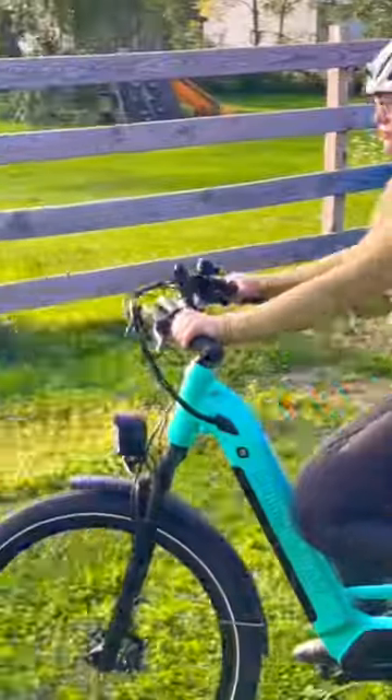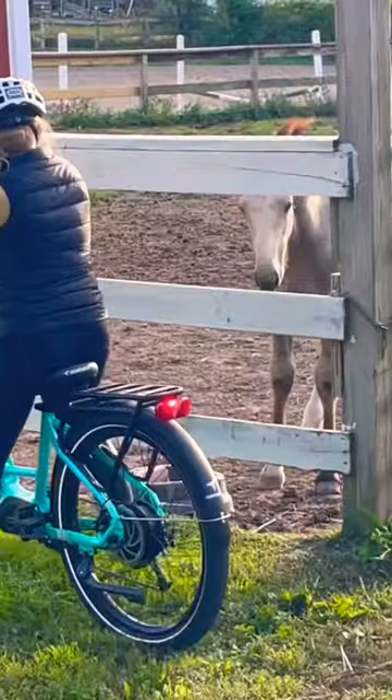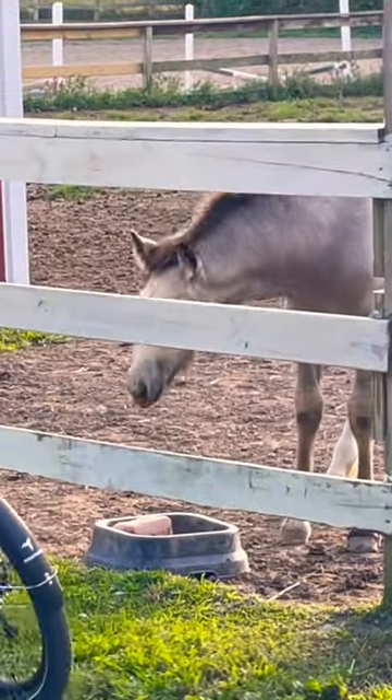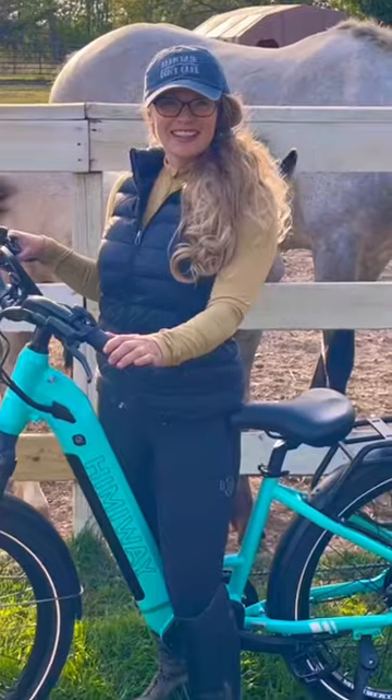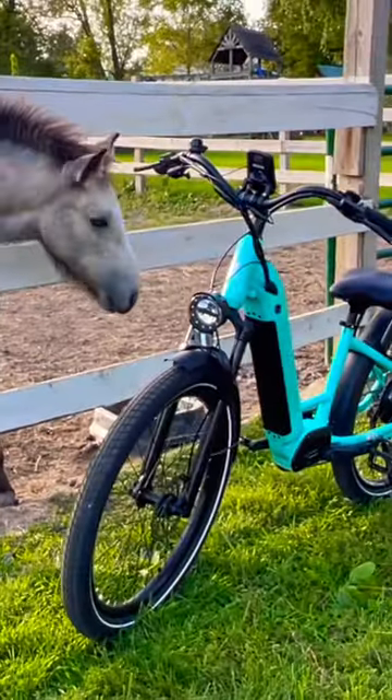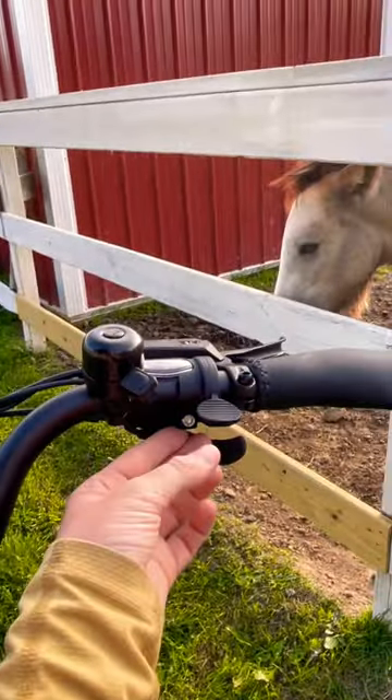I think it's really important to expose horses to different types of objects in a very soft way. I don't want to force anything onto her, and that's why I think it's great to expose her in this way where she's comfortable — I'm just riding it past her, no pressure at all. That way when she's older and I do start her under saddle, she's used to seeing bikes out on the trail.